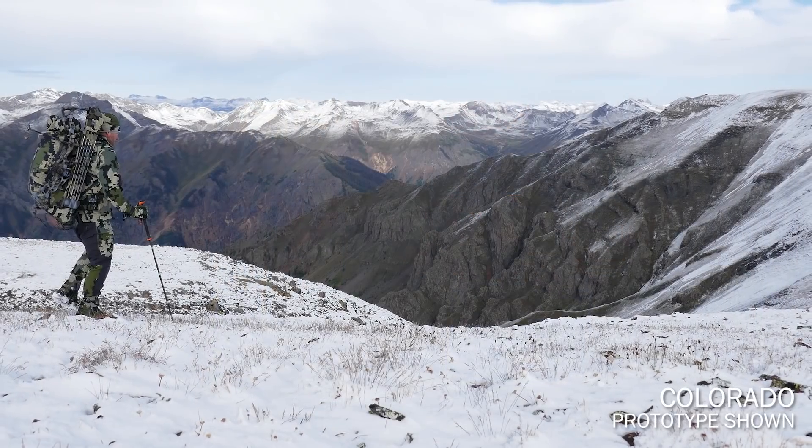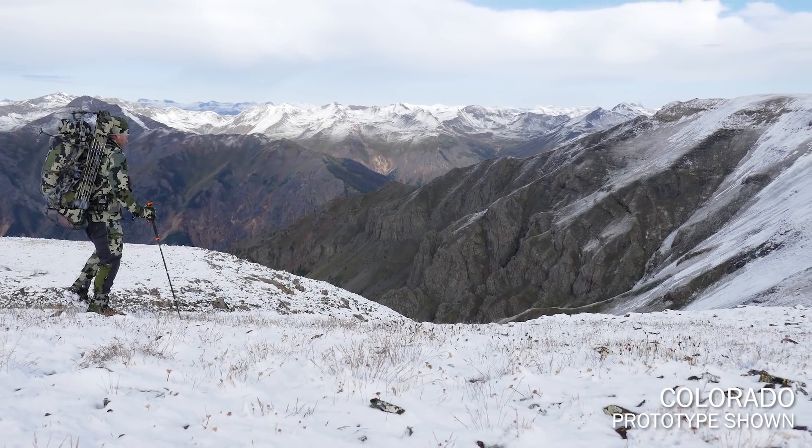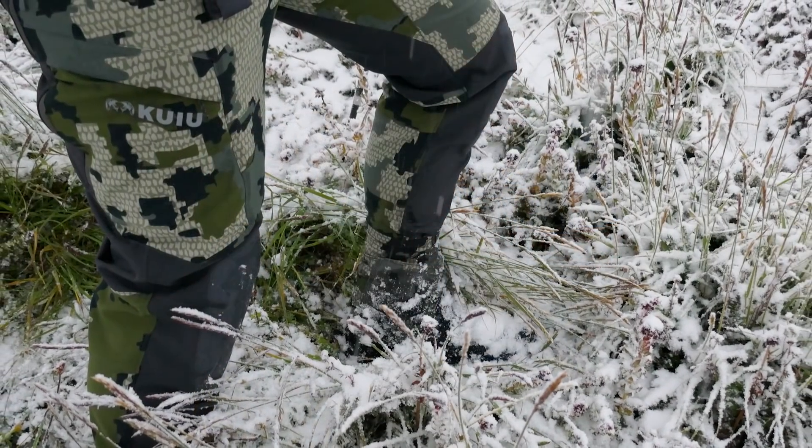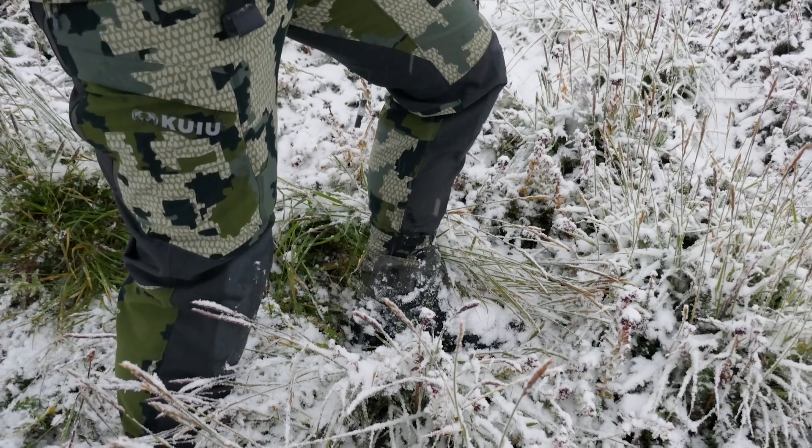In the high mountains of Colorado, it would rain or snow every single afternoon. During the mornings, the grass and the brush — everything's wet. Just being able to sit down wherever you want and not have to worry about putting on rain pants to go through the wet brush — that's really what this pant was designed for.